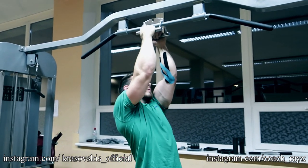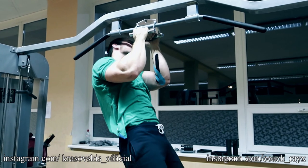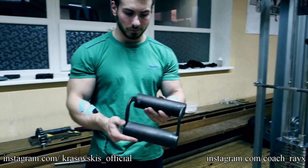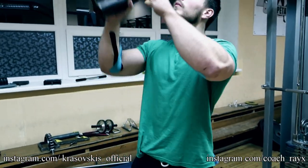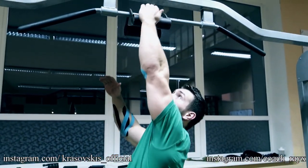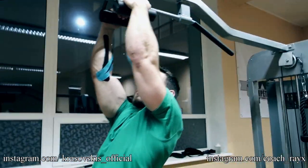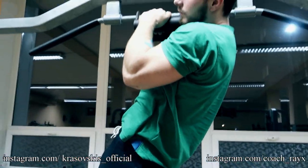We like to do this with the thicker one as well, as shown here — this works more on your fingers and your wrists, so you need to hold yourself more. We like to do full range of motion and also 90 degrees.